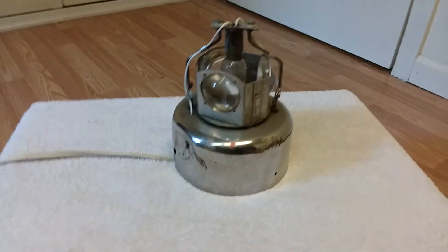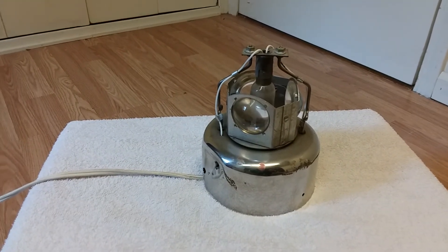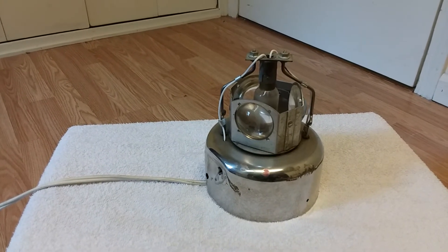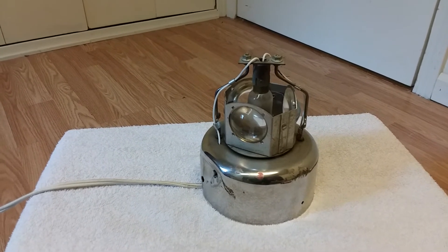I'm not exactly sure what era this one is from. My dad had gotten this — it was in my parents' basement. It was probably from the 50s or 60s when it was actually being used as a refrigeration alarm. It does still work; I've got it wired up with an extension cord here and I'm going to plug it in in a minute and show you.